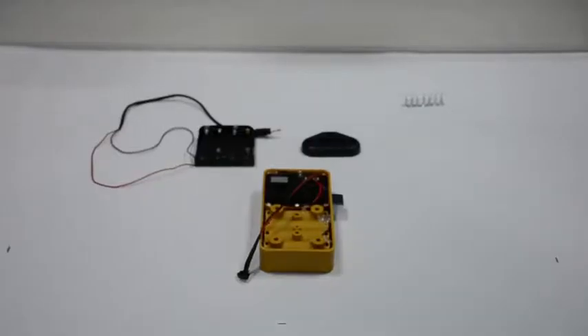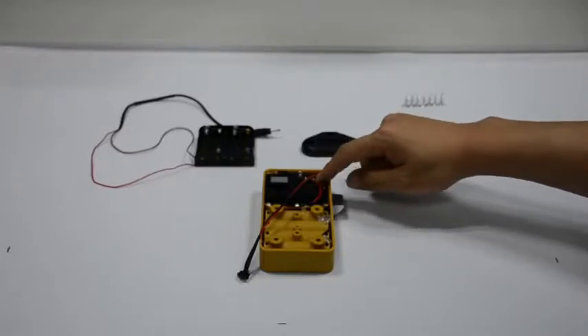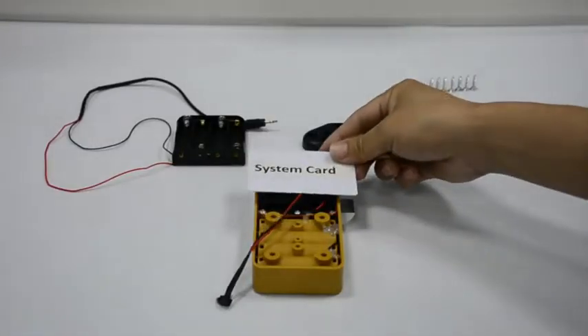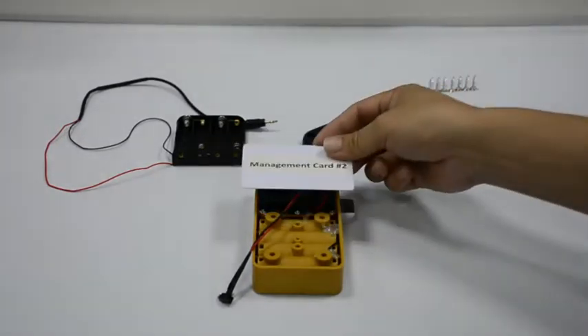Press and hold the reset button for 3 seconds until you hear 2 beeps, then release. Read a new card as the system card with short music, then read another new card as the management card with short music.